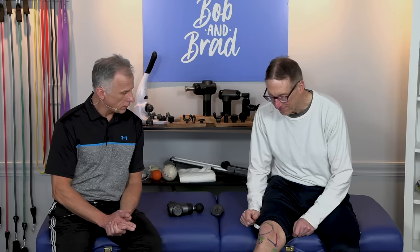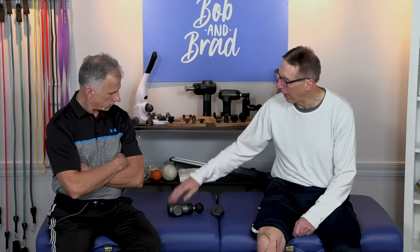We're gonna do something quite unusual today. I drew on my leg, and the whole video is gonna be about the knee. Is that a tattoo? No, that's a marker. It should come off — water-based. Yeah, I was smart about it.